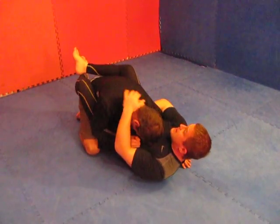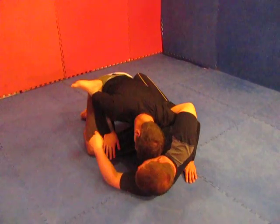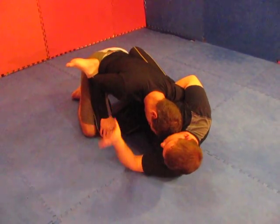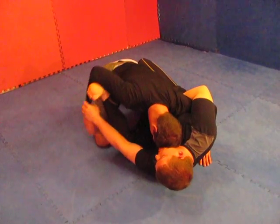That way my hips are able to move. I'm pinching my knees and I'm pulling them up with my hips also, not just my arm. What I'm going to do is open my guard and move. Here guys will try to push with their hand — they'll try to push my knee down. So what I'm going to do is clear this and push this off.